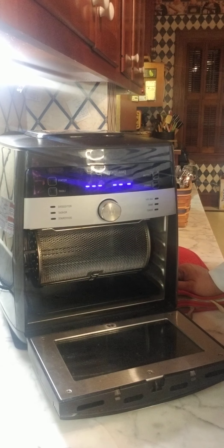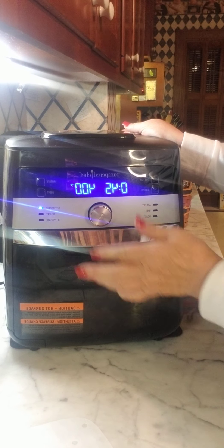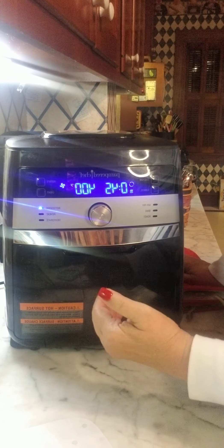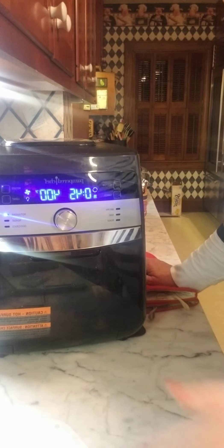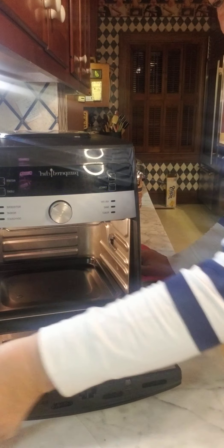If it doesn't turn, you've got it in right. If it spins, it's not in there right. Same method works for the rotisserie spit for chickens or roast. Turn it on rotisserie and you can see the basket rotating in there — that's what makes it cook evenly. When the food is done, use that same removal tool, go in on both sides, lift up and out, and there you go. If you have any questions, just let me know — I'm here to help.